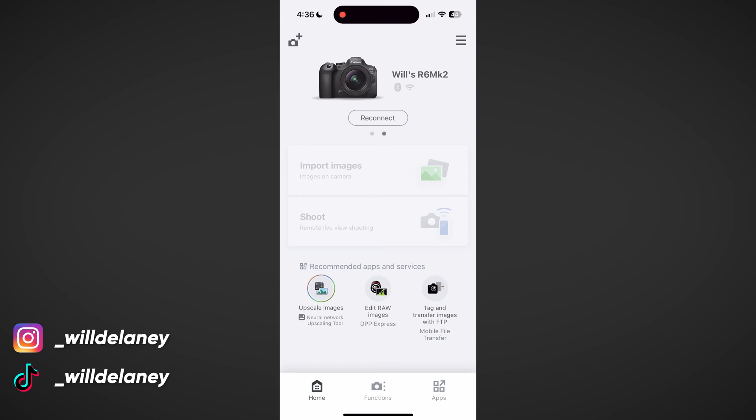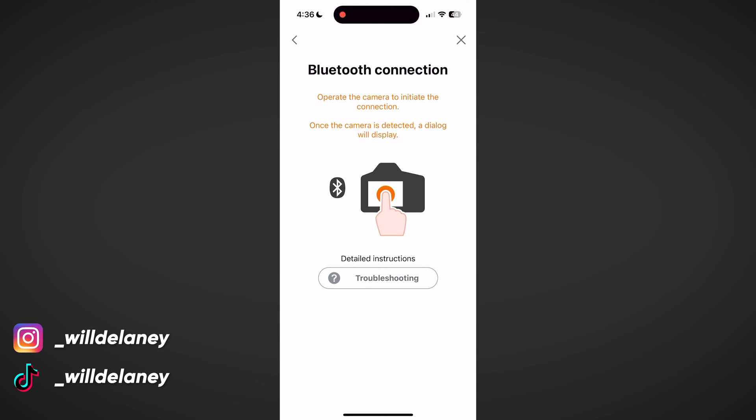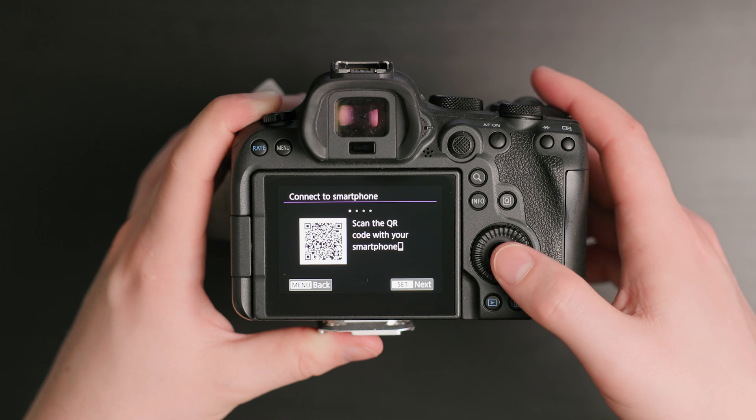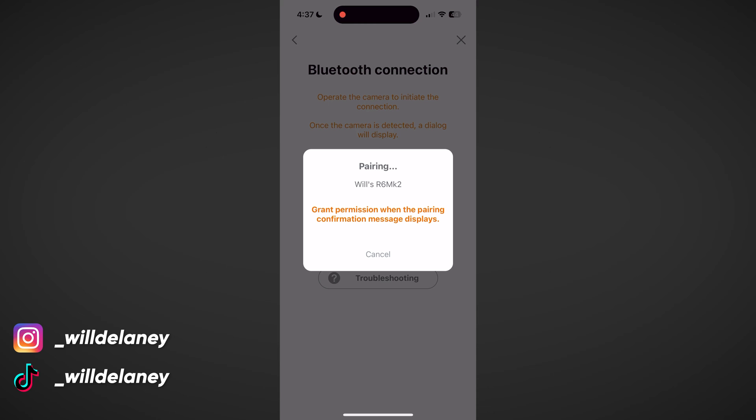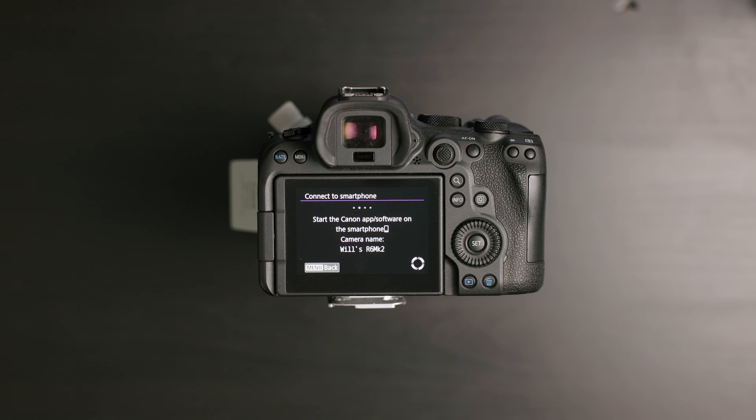I'm going to hit "Reconnect" because my camera's already connected. It's going to select Bluetooth, and then I'll hit next on my camera which takes us to the pairing screen. After a second, it shows up on my phone — "Will's R6 Mark II" — we just select that. Then on the camera we hit next and it connects. Super easy.